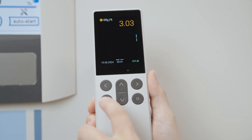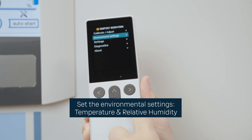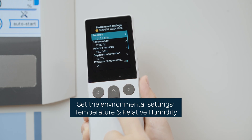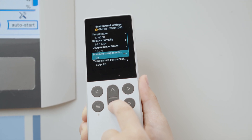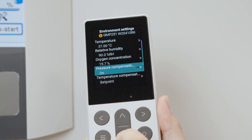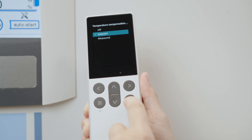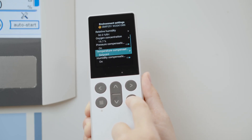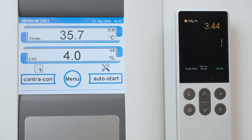Let's set the environmental settings correctly. Temperature and relative humidity should correspond to the incubator temperature and relative humidity. The pressure can also be set if it differs significantly from the default 1013 hPa. Lastly, let's change the temperature compensation mode to set point. Now let's wait for the readings of the handheld device to stabilize. This may take up to 10 minutes.